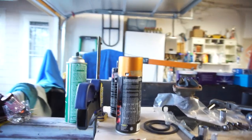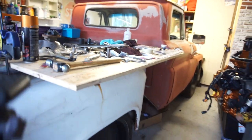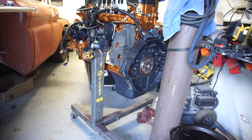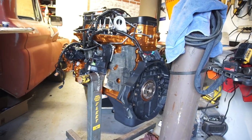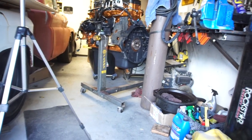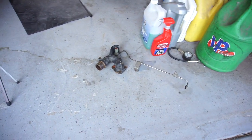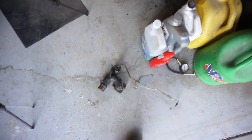I gotta go tomorrow, I gotta get some paint — probably some more engine paint, and more than likely some more black paint cause I'm gonna need it. Just go from there. I got some parts I need to paint, like this, and a bunch of other stuff I gotta paint.